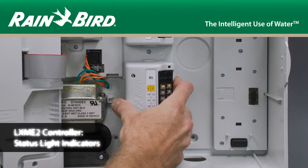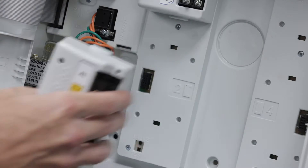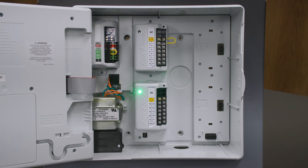Let's take a look at some of the ESP LXME2 status light indicators. When a module is inserted, you'll notice that the green status light turns on and then off. That means the module is talking to the front panel.